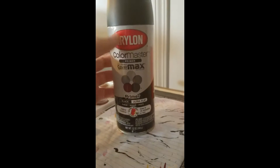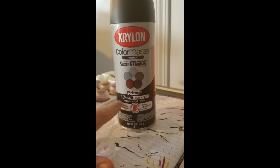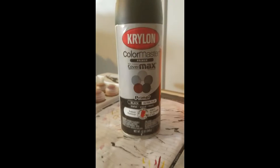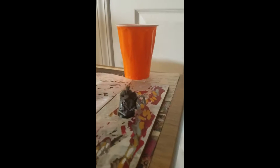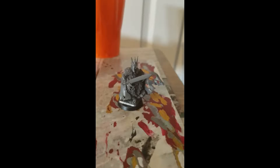We're going to use this Krylon ColorMax Primer Ultra Flat. Works on metal, wood, and more — and somewhere on the back it says plastic, so we're going to be good. You want to hold it at about a foot and spray it in a nice burst. Spray it on top, then spray it at bottom level trying to get the feet. Turn it on about three different angles, then turn it up to get the edges underneath. I'll be back when this guy's all primed and ready for painting.